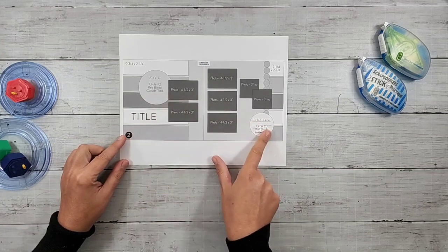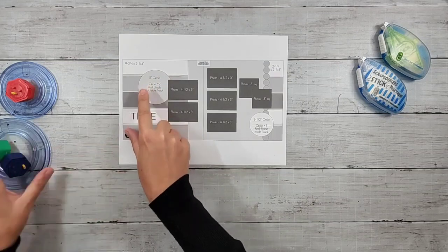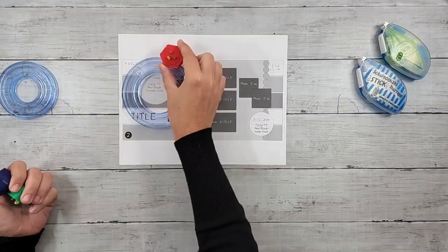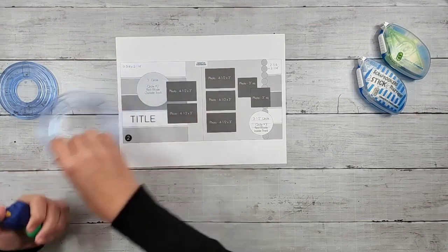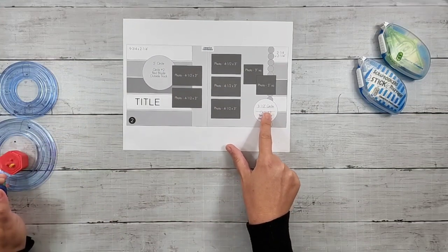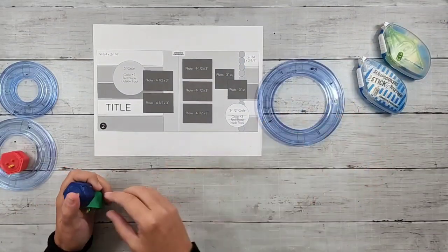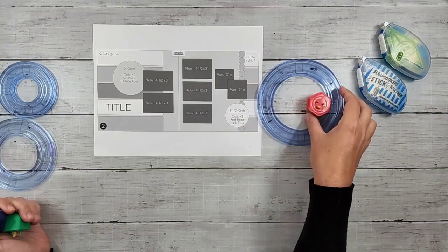I am keeping those circle details. I give you the measurements here — it's the five inch circle, which you would use circle number two, which is the medium size circle. The red blade on that outside track is going to give you the five inch circle. And then for the three and a half inch circle, you're going to need circle number three, which is the largest circle.